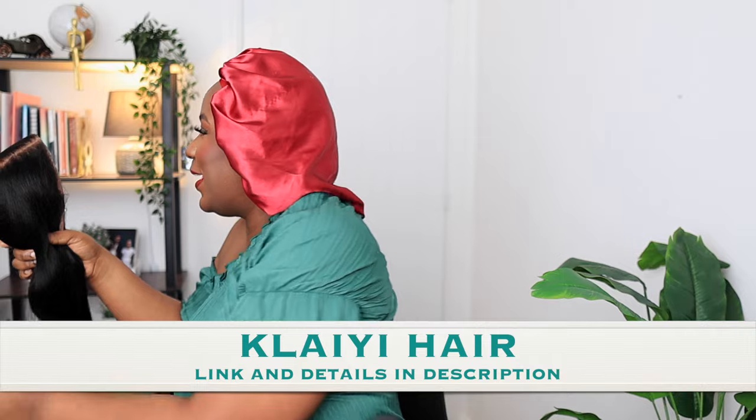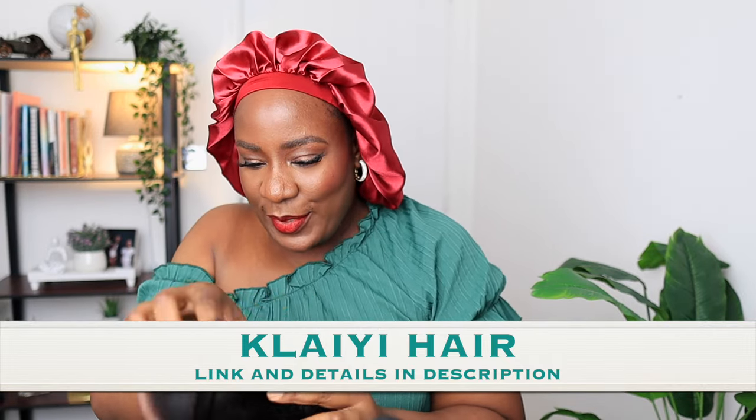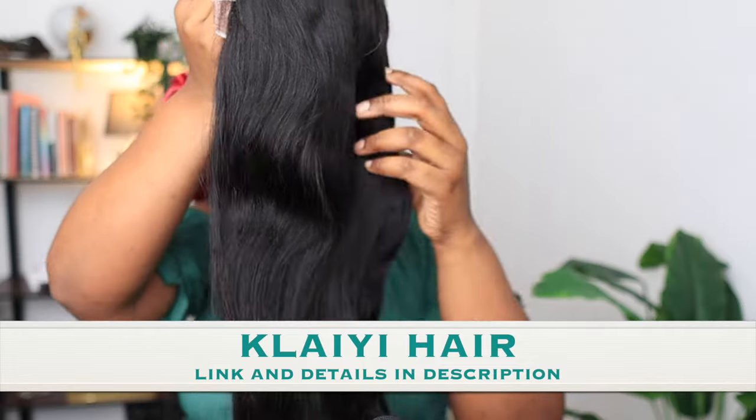Let me just get it out — I like it! Yeah! I love this. This is the yaki texture; they are really good with yaki textures. Let me show you guys the best part of this wig.